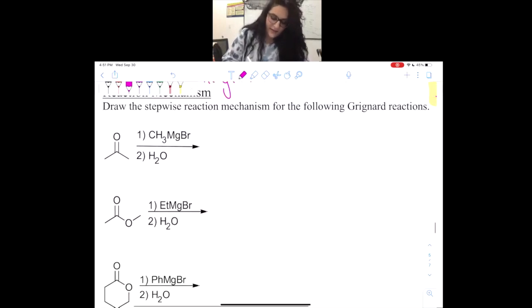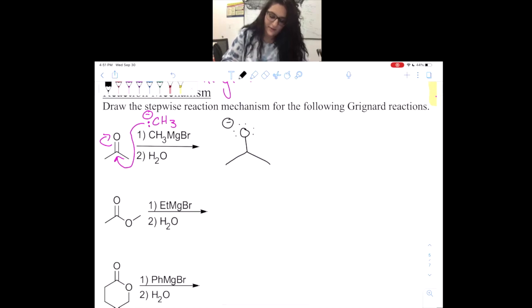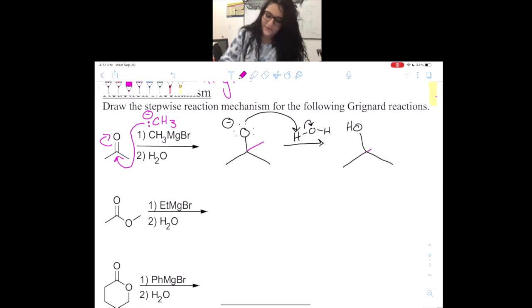Here we have a plain old ketone and we have our Grignard reagent. I'm going to get rid of the magnesium bromide and give a negative charge to our carbon. We know it's going to attack and kick up the electrons. Now we have a similar reaction to what happened with the reduction, except now we added a CH3 instead of a hydrogen. At this point we have H2O — we could have also used H3O+ or any other acid — and we are going to steal a hydrogen from H2O to make an alcohol with our methyl group.